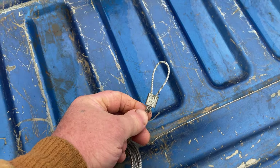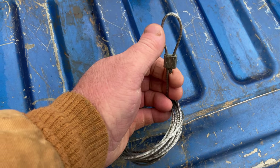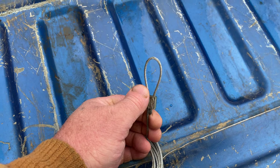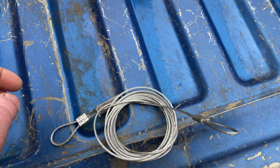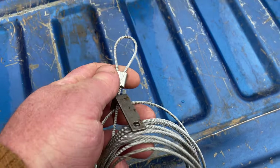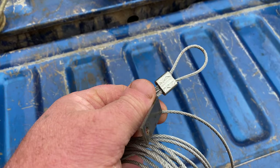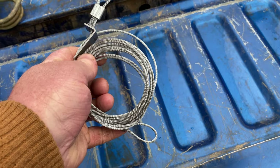I put a double ferrule on this — it's a 3/32 inch cable, seven by seven, and it's aircraft cable. You get a whole big spool from Lowe's or Home Depot or any place like that.